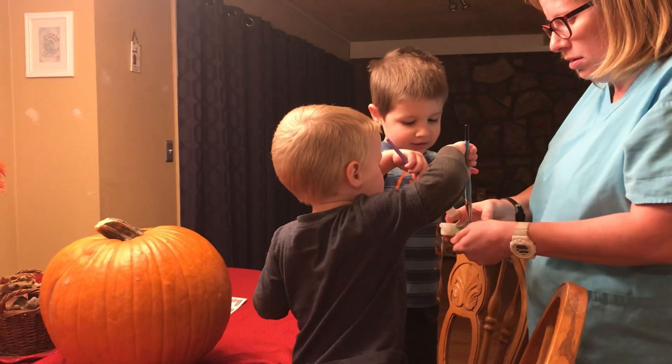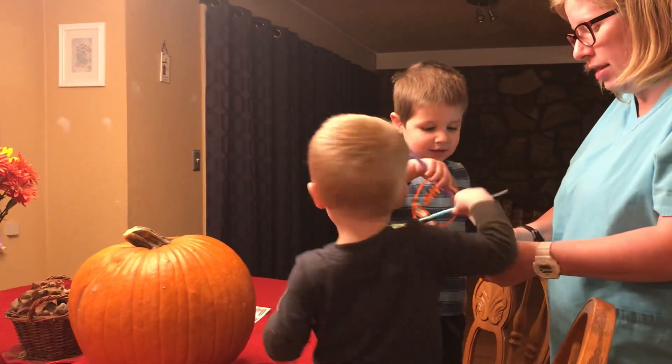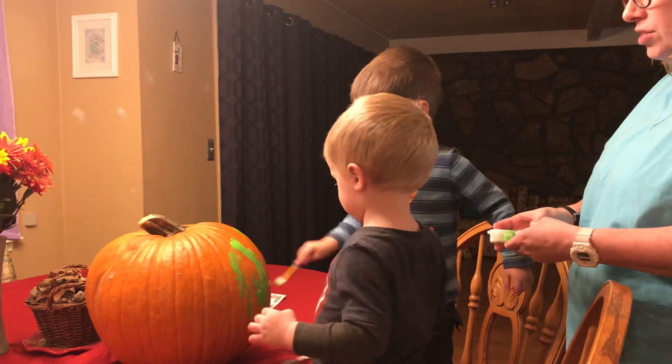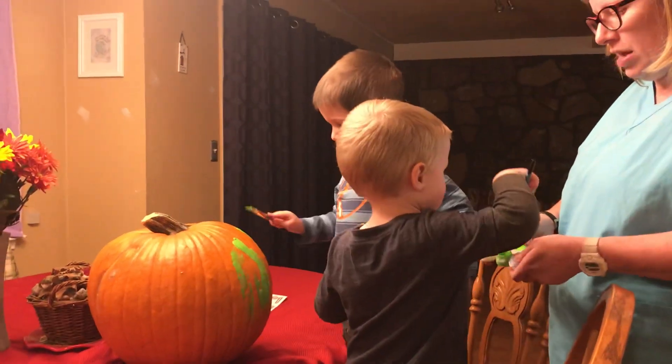Let's get some green on our paints and then paint the pumpkin. Good coloring. Good job. Let's get some more green.